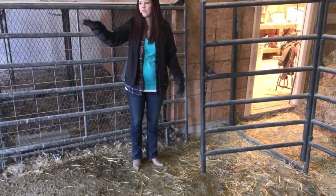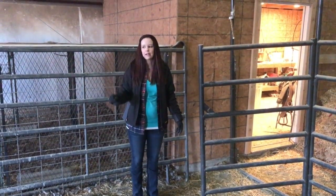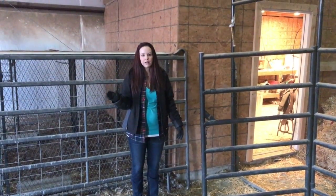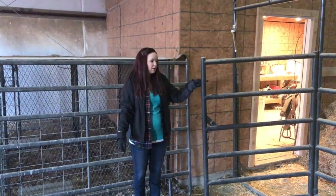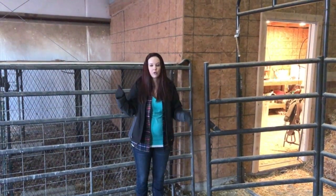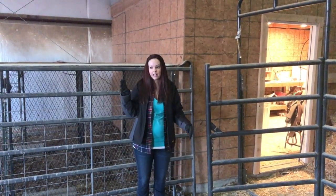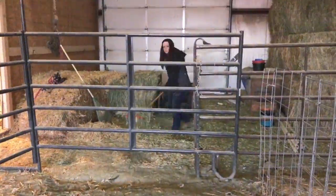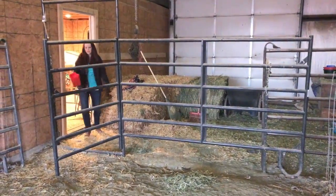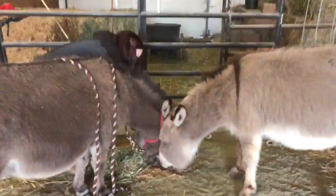They followed me into the barn — usually if you get one, you'll get the other because they don't like to be separated. But they both walked away when they saw me bring out the halters. So I'm going to grab some alfalfa, put it on the ground, and lock the gates behind them — a combination of treating, baiting, and a sneak attack. This is the only time our donkeys ever get treats or alfalfa, but sometimes you just have to pick your battles.